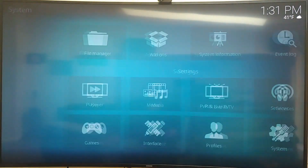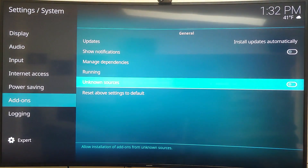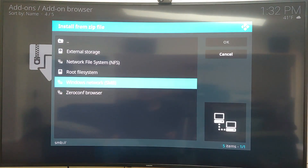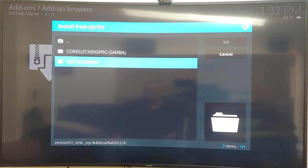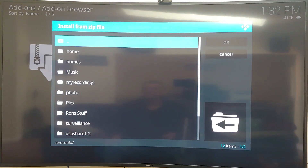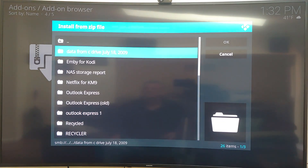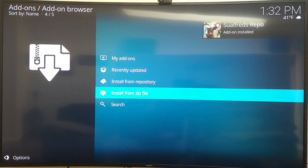In Kodi, I go to Settings, then Add-ons, and install from a zip file. I need to enable unknown sources, then navigate to the zip. Windows SMB isn't finding it on any of my boxes, so I use my Synology NAS where I store all my data. I'm going to install Fred's Repo from there — and it's now installed.